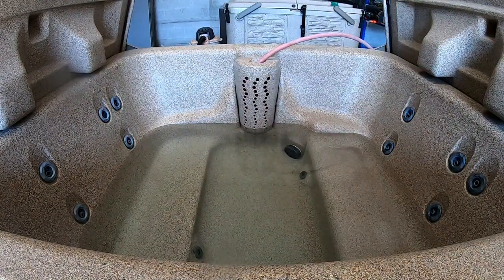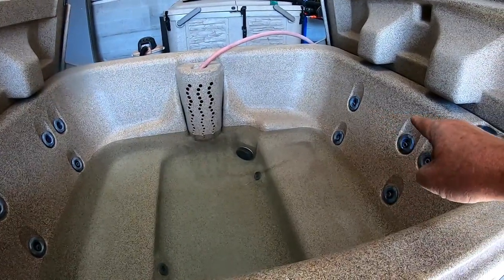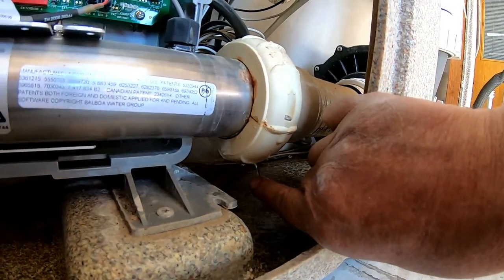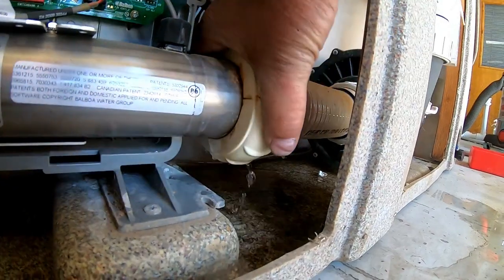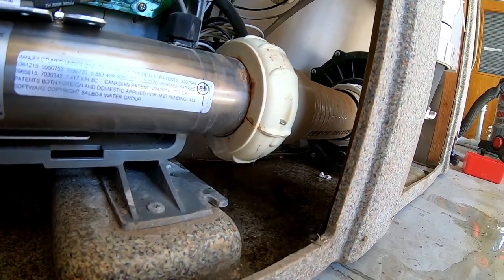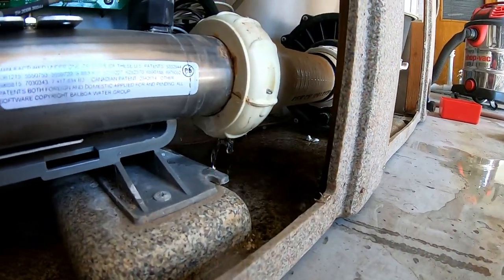It's been filling for about four or five minutes, so it'll take about another 10 minutes to get up over the highest jet — we just need it a couple inches over. We already have a leak right here. As you can see this fitting is loose, so that's all it is. I'll tighten that up and get rid of that leak. So we've got one leak so far.